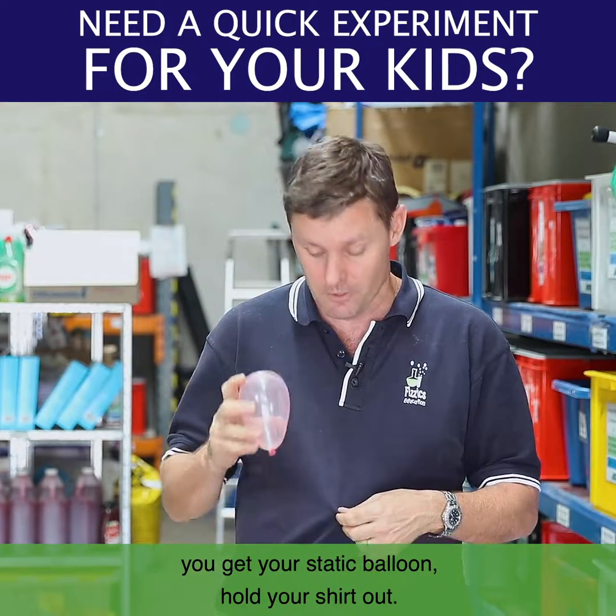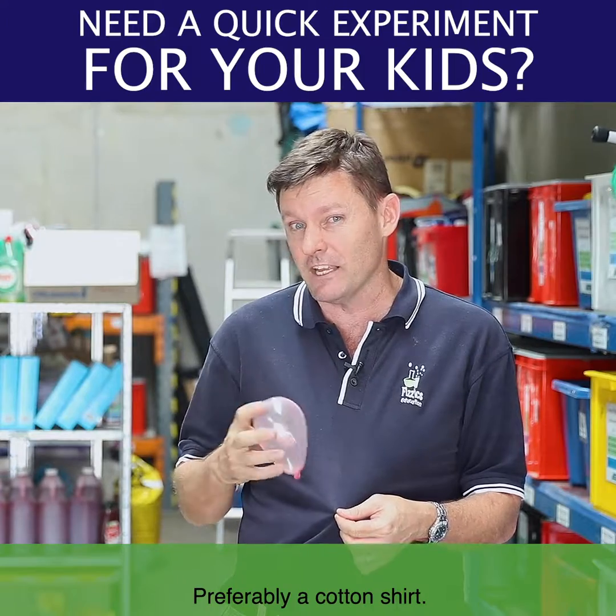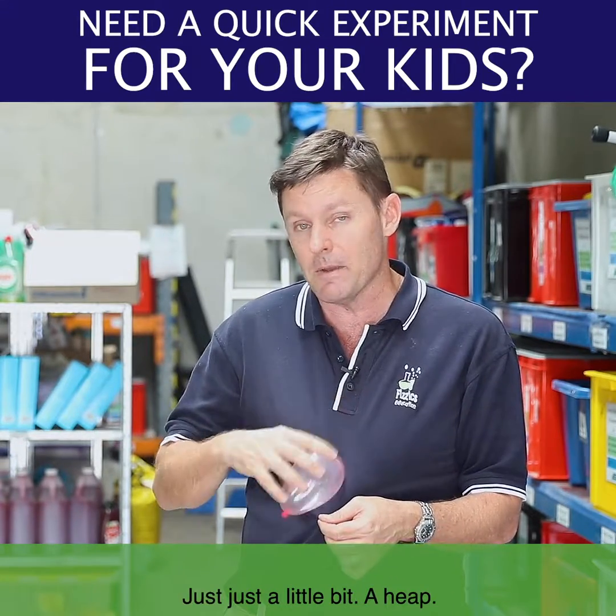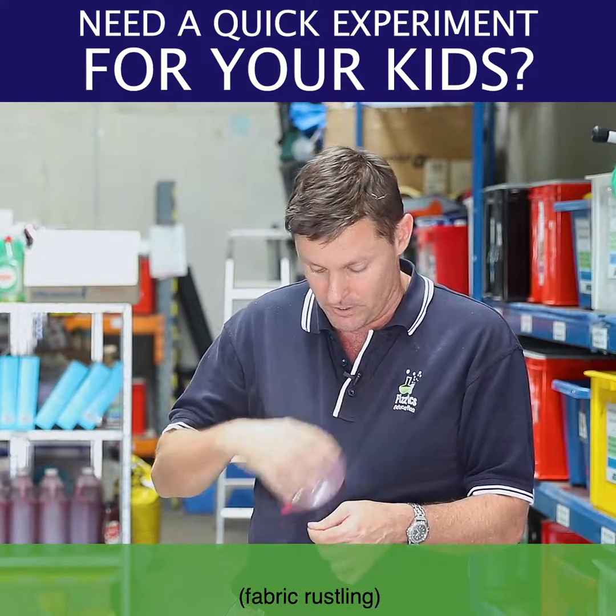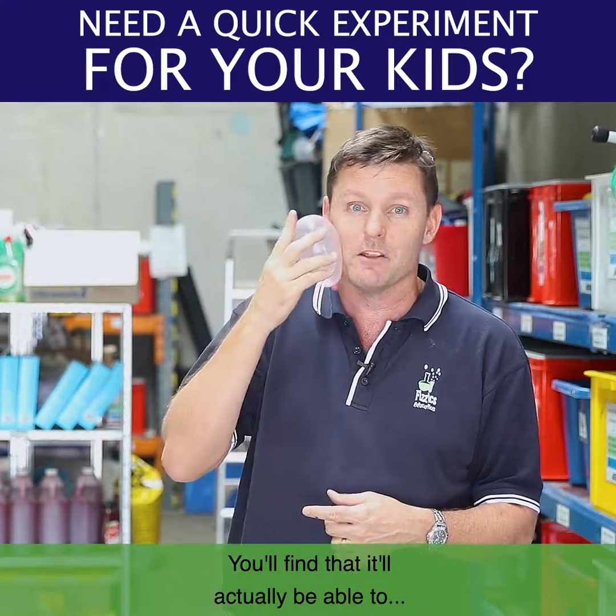Now what we need to do is get your static balloon, hold your shirt out — preferably a cotton shirt — and start rubbing, not just a little bit, a heap. And as you do so, you build up static charge on your water balloon, and you'll find that it'll actually be able to...